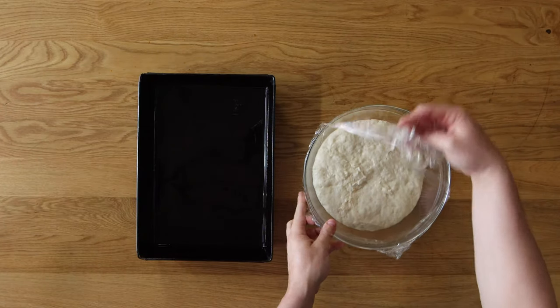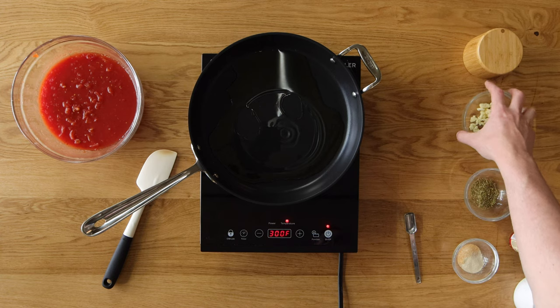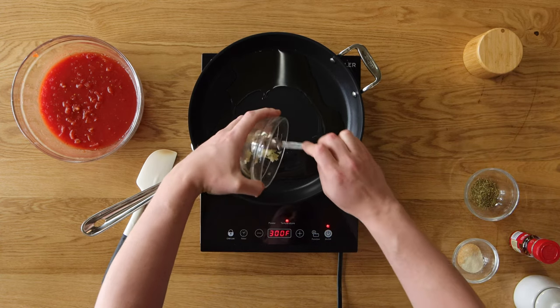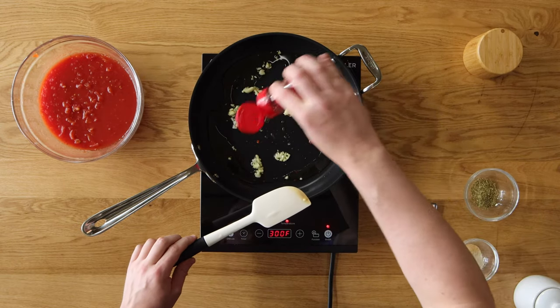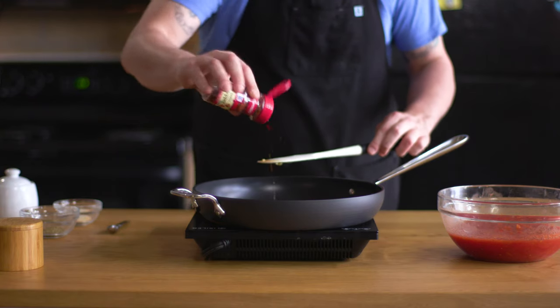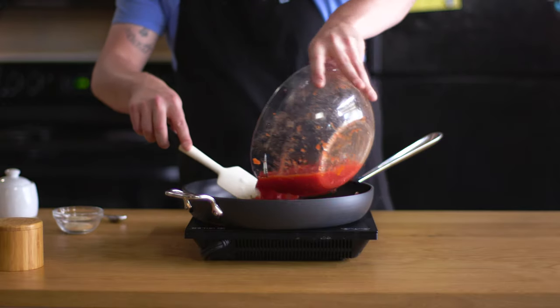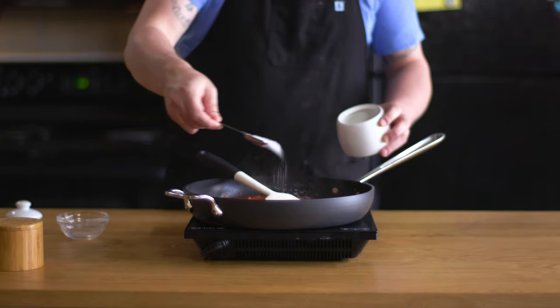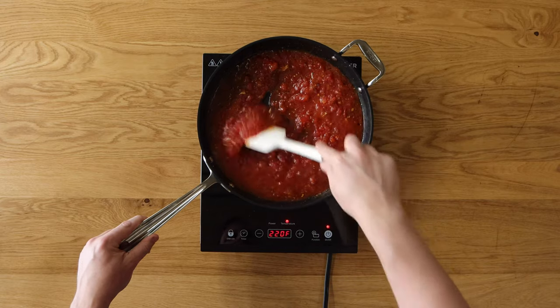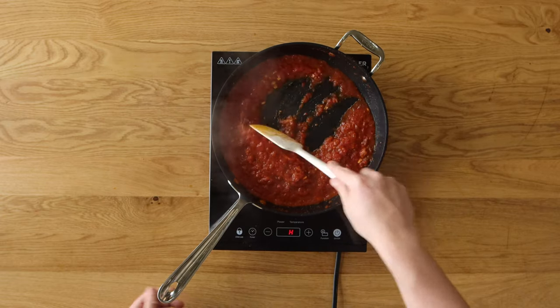Let the dough rise for 2 hours or until doubled in size. As we make the sauce, it's a good time to preheat your oven to 550 degrees Fahrenheit or as high as it'll go, and set the rack to the lowest position. To make the sauce, start with about 2 tablespoons of olive oil in a pan over medium heat. Wait until the oil is shimmering, then add 3 cloves of garlic, 2 teaspoons of dried oregano, and a dash of red pepper flakes. Stir and cook for about 30 seconds, then add a 28-ounce can of high-quality crushed tomatoes — I like San Marzano. Add 1 teaspoon each of onion powder, granulated garlic, and sugar. Bring to a simmer and let it cook for about 30 minutes — it'll reduce quite a bit and become much thicker. Before you're finished, add kosher salt and taste for seasoning.